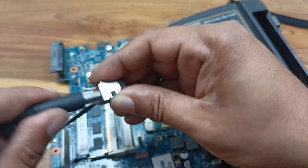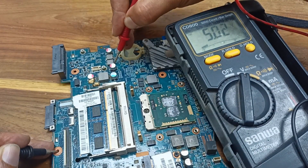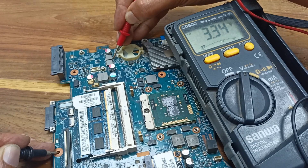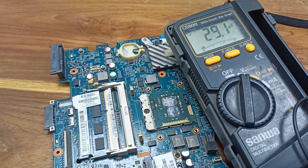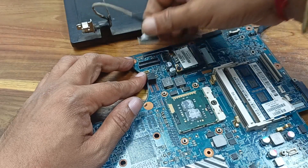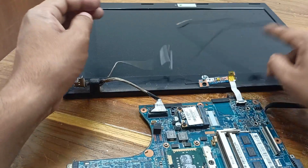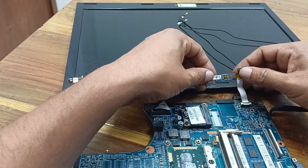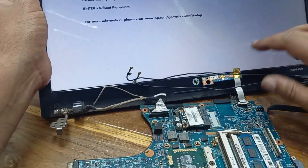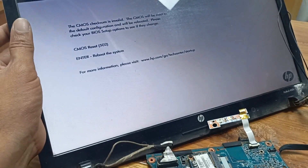Check this one — this is the 5 volt inductor — yes, here is the 5 volts, you can see. And this one is the 3.3 volt inductor and 3.3 volts is also present. Our circuit is okay. Let's connect the display and check it. The processor is heating — that means it is working. The laptop is powering on. Okay guys, thanks for watching — if you like this video don't forget to subscribe to the channel.